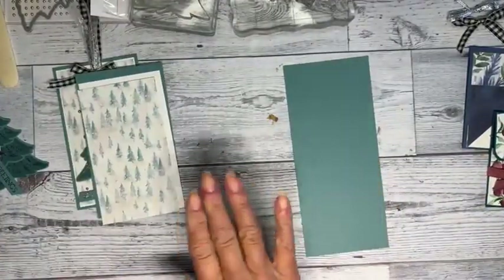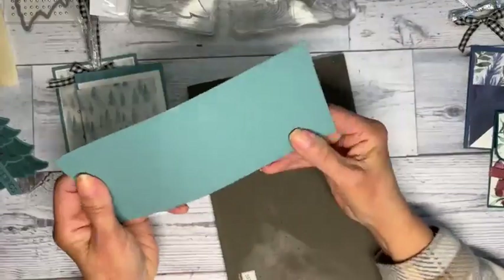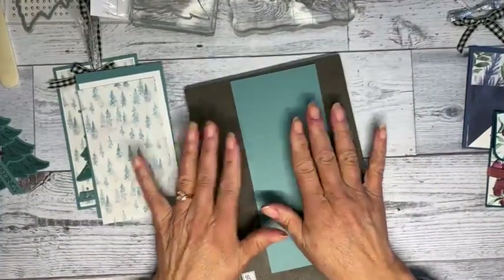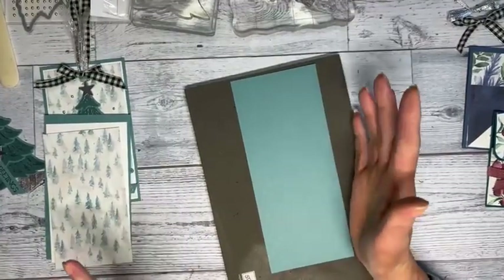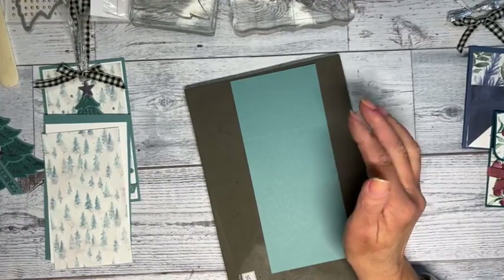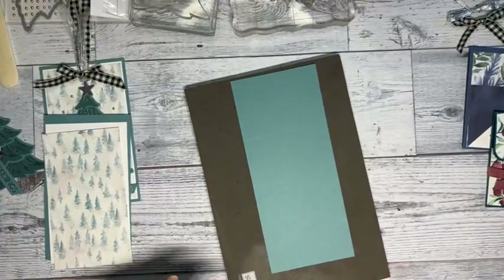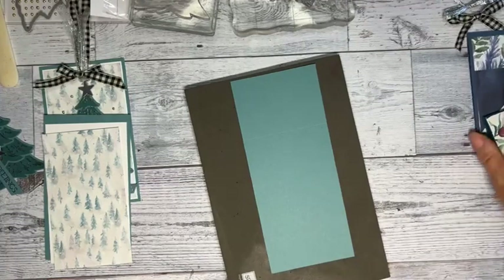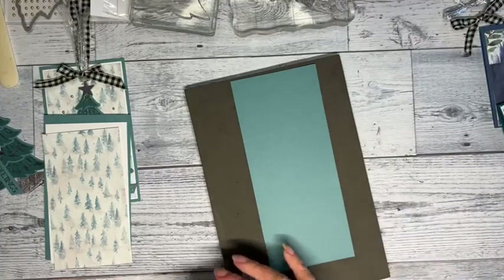I want to show you embossing because some people really don't understand it, and those of us who emboss all the time take that for granted. I'm going ahead and doing the embossing. I'm using Lost Lagoon paper and Lost Lagoon ink.